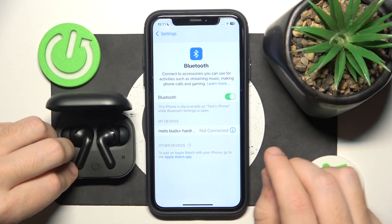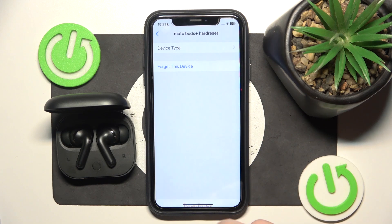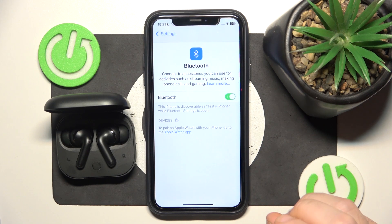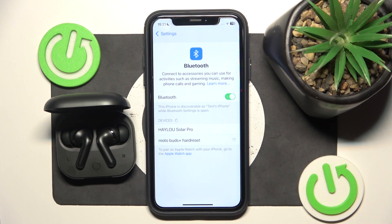Now it has started flashing white, so click the information icon or settings icon, forget this device, forget device. Now we can add it again — click on it and we did it.